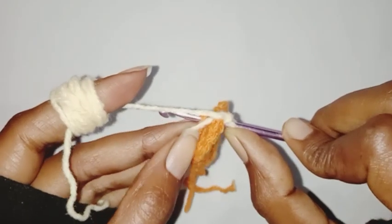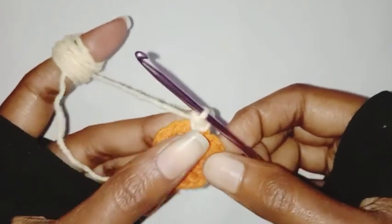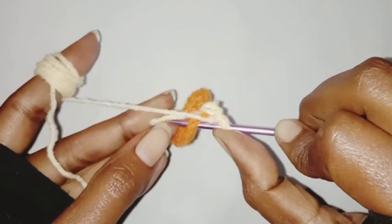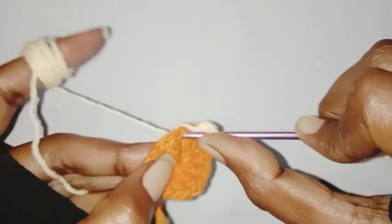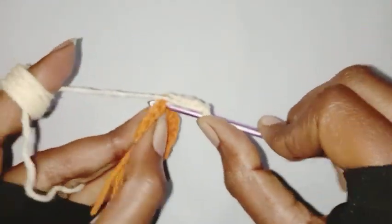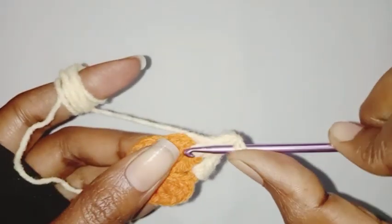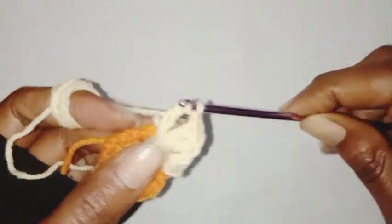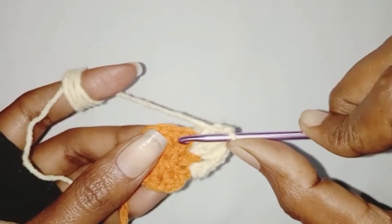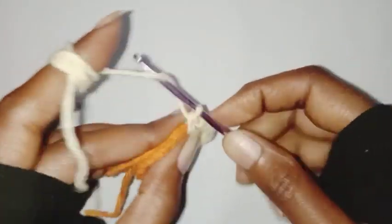Pull up a loop with the second color thread, chain one, make one single crochet in the same space, chain one, make one double crochet in the next chain one space, followed by chain one, then one single crochet in the next chain one space. Our first petal is done.